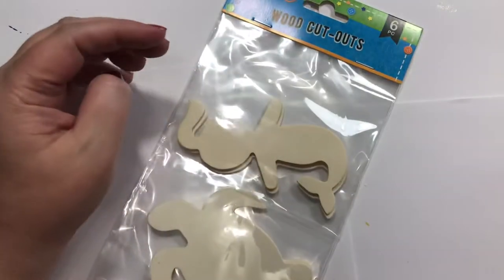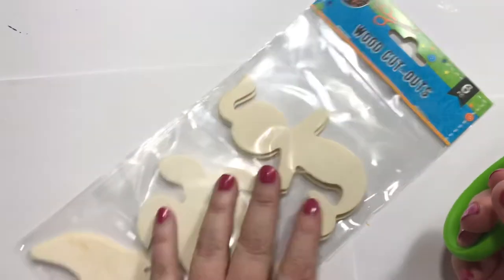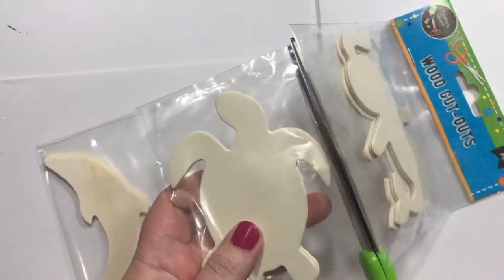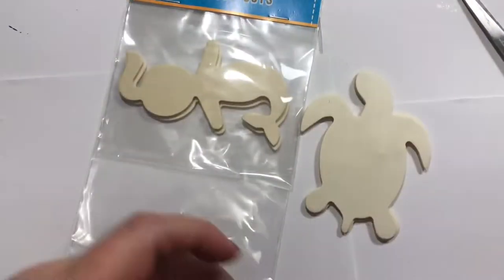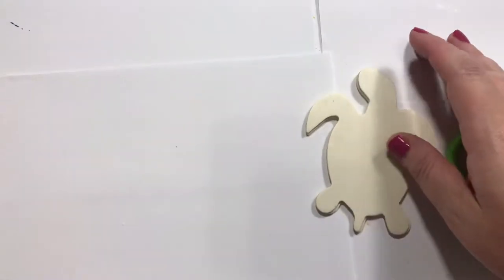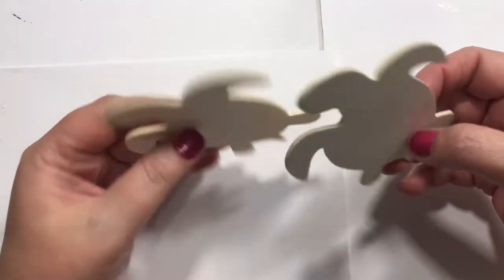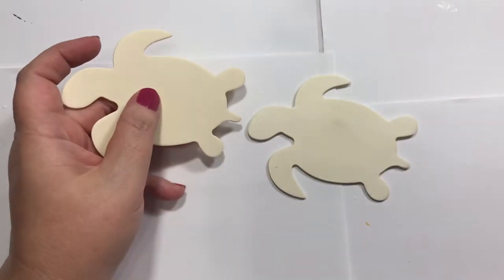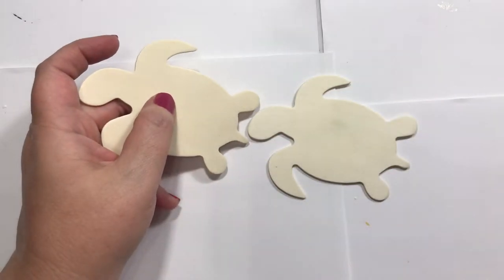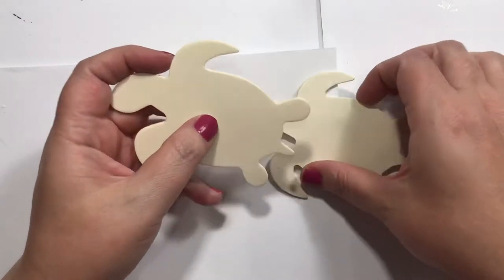Hey guys, how's it going? We're going to do a little project with some wood cutouts — a mermaid, a sea turtle, and a dolphin. We're going to use the sea turtles, and this card was inspired by Liz from Canada and Brandy the left-handed crafter. Brandy sent me these, and Liz loves sea turtles. She sent me my good luck charm from a desk.